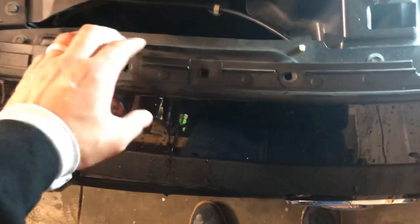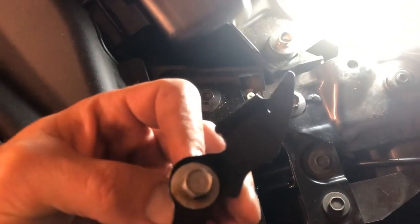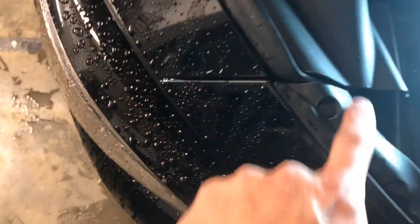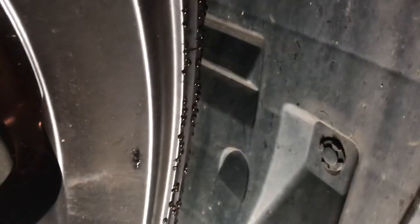So with all the clips removed, you have a little more flexibility here. What we're going for now is that bolt right there — out will come a bracket like this. Don't drop it. That is what will allow you to separate the two pieces. Then you come down here with your wheels turned and remove that clip there. This will allow you to pull out the fender liner and access another bracket.